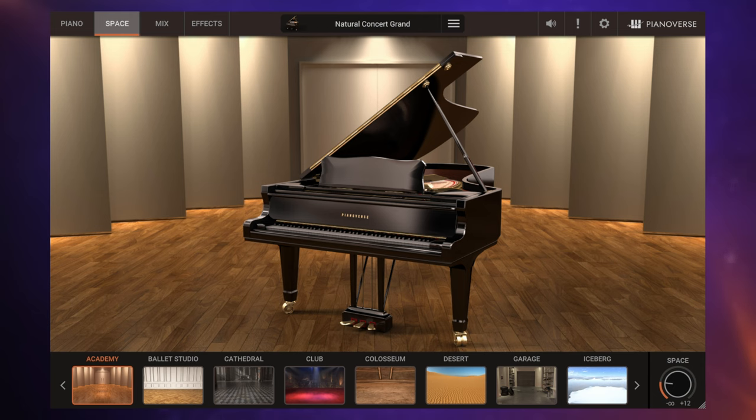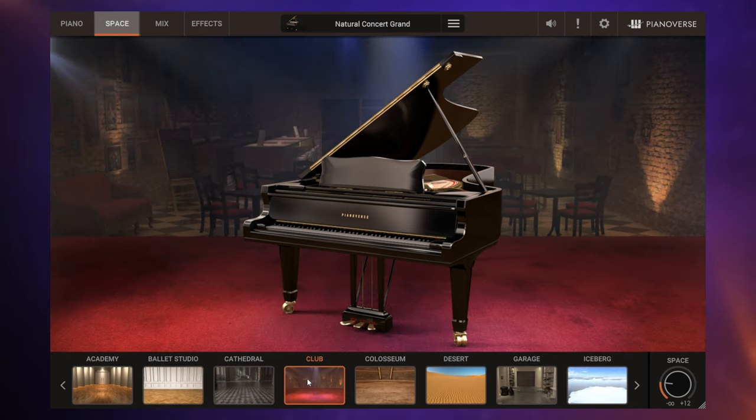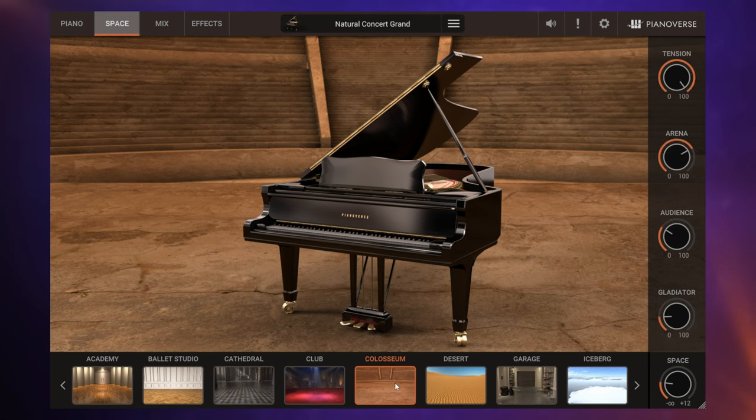Note that this feature is about space rather than rooms. Yes, we do have some kinds of rooms — we've got the academy, the ballet studio, a cathedral, a club — the kinds of things we've seen in piano plugins before. However, there are some pretty unusual spaces with this plugin. For example, the coliseum: when we click on this, notice we no longer only have the space control but have controls very specific to this environment — the gladiator, the audience, the arena, and the tension control. These aren't literal sound effects; the labels indicate what they're adjusting.